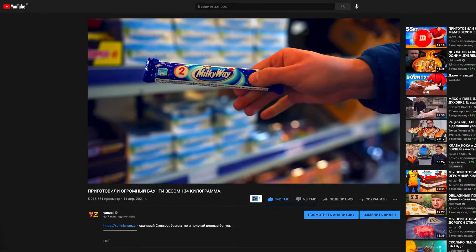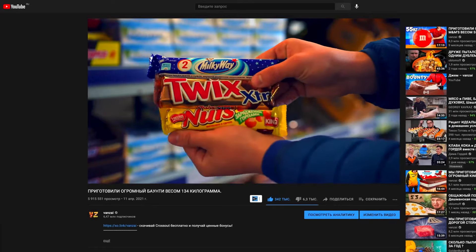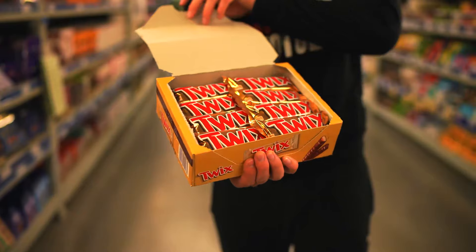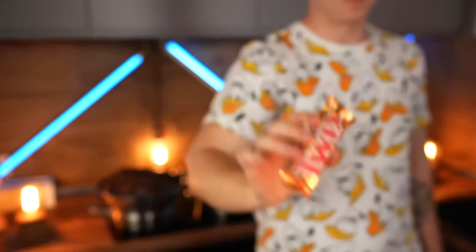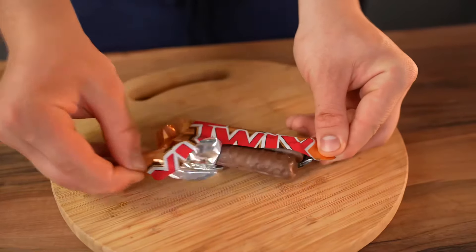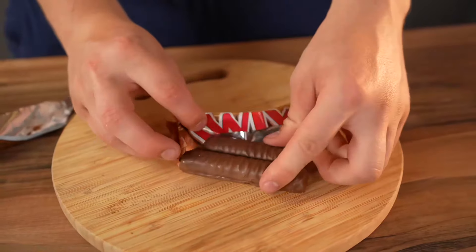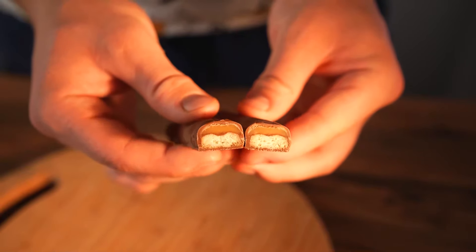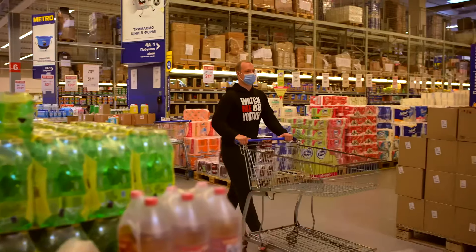Hey everybody. In the video we did with the huge Bounty, I asked which candy bar you want me to make giant next. Most chose Twix. Well, let's cook the most gigantic Twix. First let's see what's inside it. We open it up, cut it, and we see a layer of cookies, then caramel, and milk chocolate on the outside. Now let's go to the store.